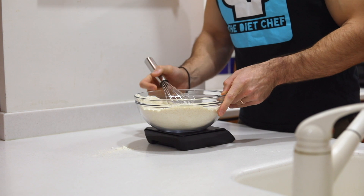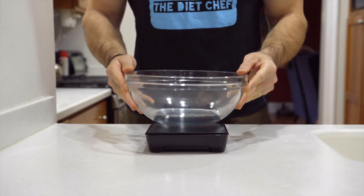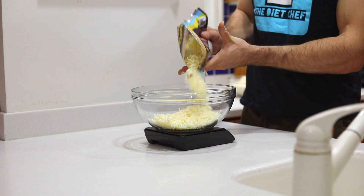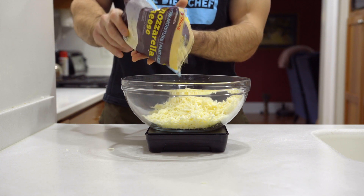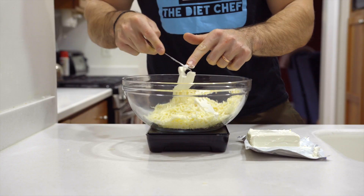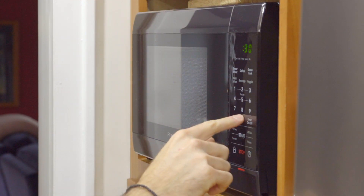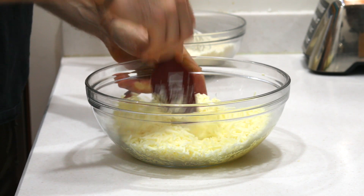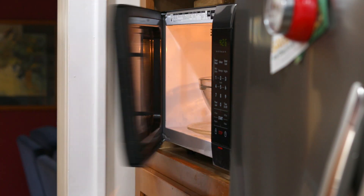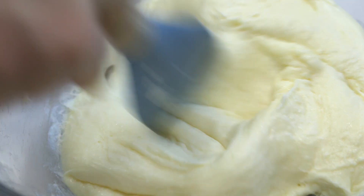Once the dry ingredients are combined, we're going to set that bowl aside and get out an even larger bowl for the fat head component. As you're seeing here, the first component is adding three and a quarter cups or 370 grams of full fat mozzarella cheese. Then we're adding two ounces or 56 grams of full fat cream cheese. We're going to soften the cheese in the microwave — cook it for about 30 to 40 seconds, then mix the cream cheese into the mozzarella with a spatula. We repeat this process until the cheeses combine and become stretchy and stringy when mixing.